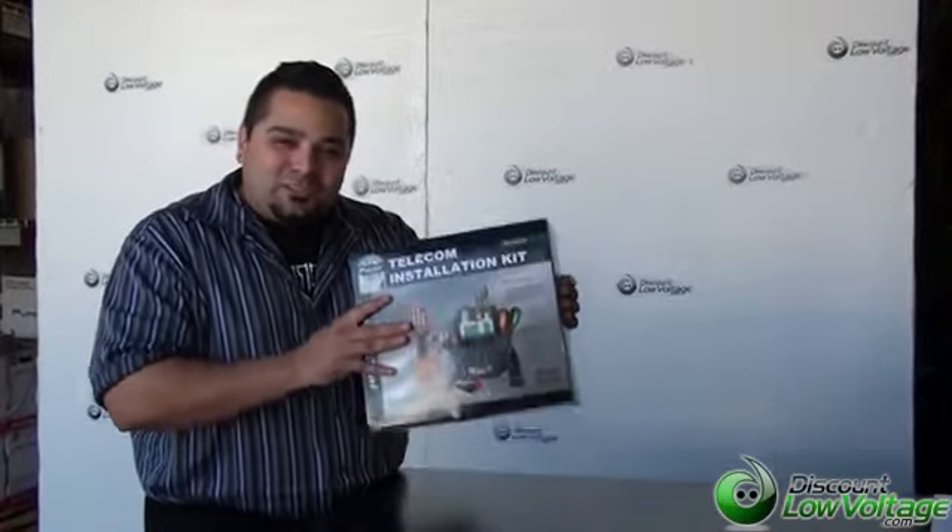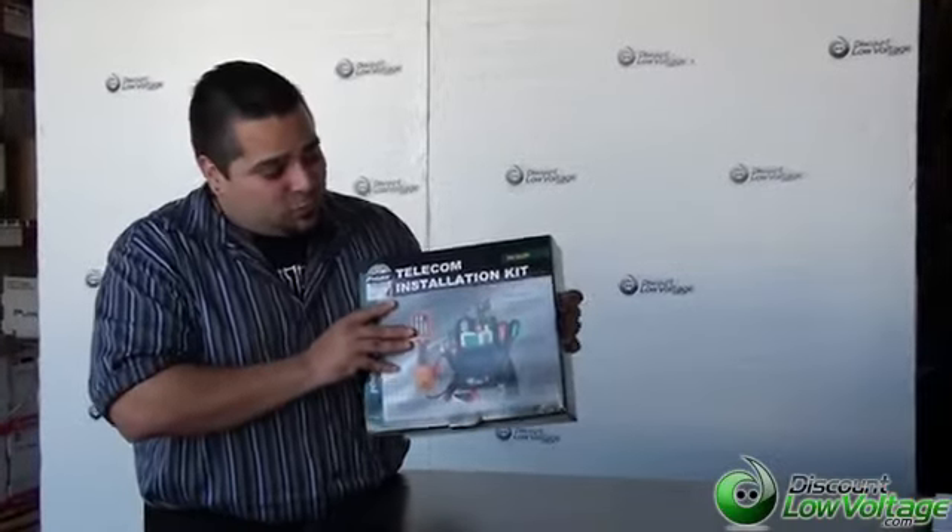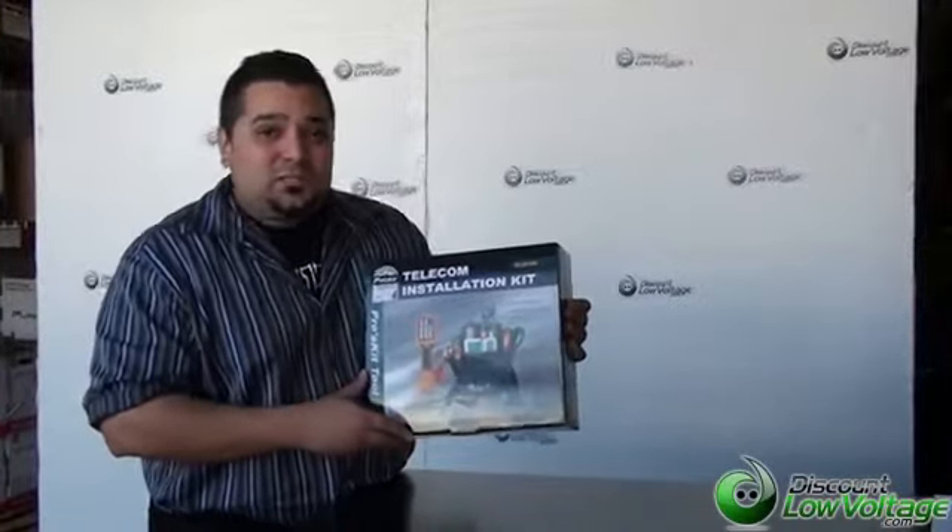Hello, I'm Mercy Salinas with discountlowvoltage.com. Today we're going to take a look at the telecom installation kit. I'm sure you've seen this on our website. This is priced pretty inexpensive — it comes with all kinds of tools and a butt set for under $200. So let's take a look at what's included.